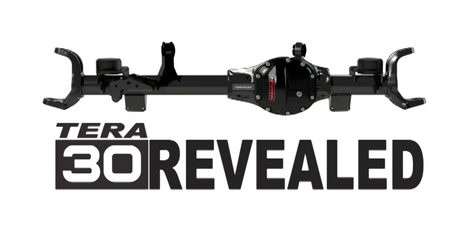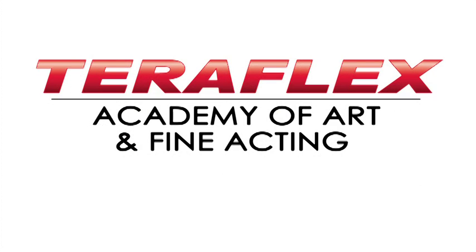The Terra 30 Revealed is sponsored by TerraFlex Academy of Art and Fine Acting. Right now we're deep in the bowels of TerraFlex — few if any have tread these halls — but now for the first time we can unveil the secrets of creation.